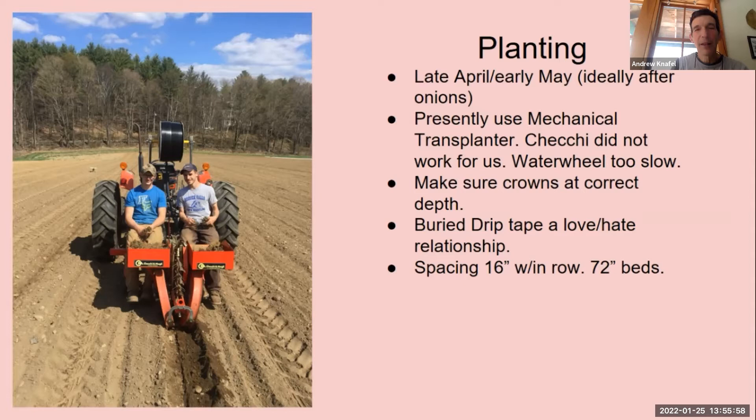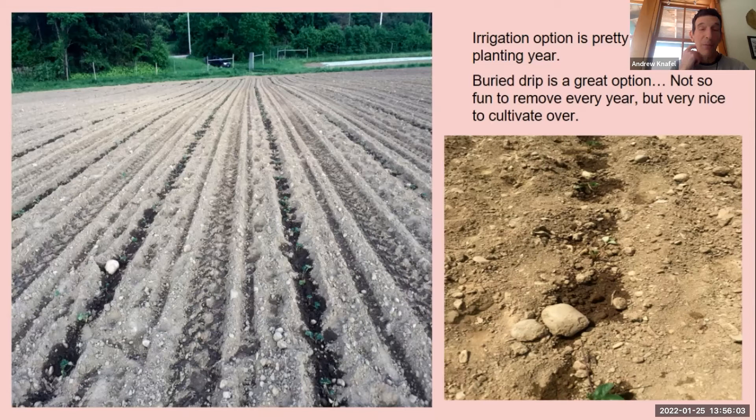Irrigation — I do think it's pretty essential most years. This past year, May was dry as a chip, and we use the irrigation to establish those plants. You're putting in bare root plants and there's no soil around them. If you don't get moisture within a week, those plants really suffer and you can have huge gaps in your rows.